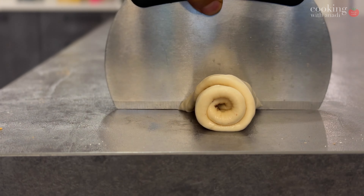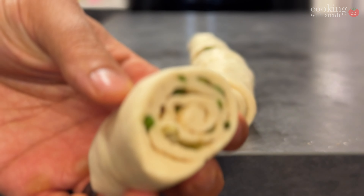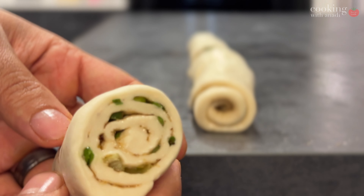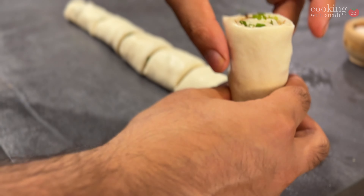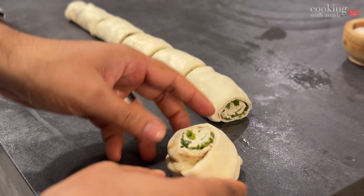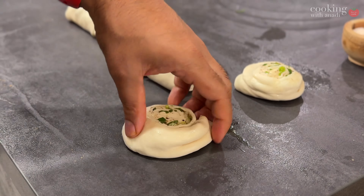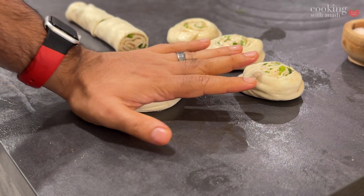Go cross-sectional. Depending on how big or how many portions you make decides how big or large these breads will be. Look at the spirals in there — that's the key, that's the magic behind this bread. Now you want to start gently patting it down so you can get ready to start rolling it out into a thin disc.